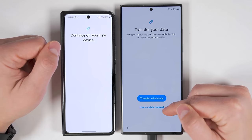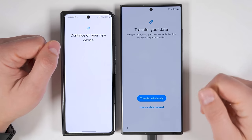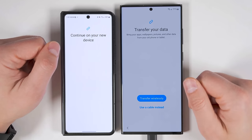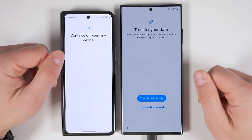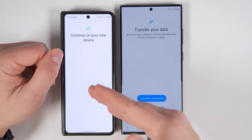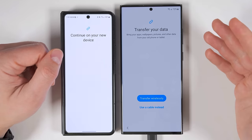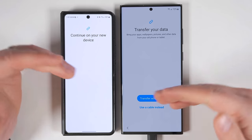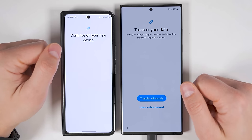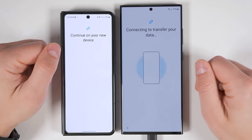On the new device, you have two options: you can transfer wirelessly or use a cable instead. I recommend using a cable if you want the fastest transfer. But if you have a ton of data to transfer — like over 100 gigs worth of photos and videos — then I recommend transferring wirelessly and plugging both devices in so they don't run out of battery while the transfer is happening. Since I'm still charging my S23 Ultra, I'm going to choose the wireless option.